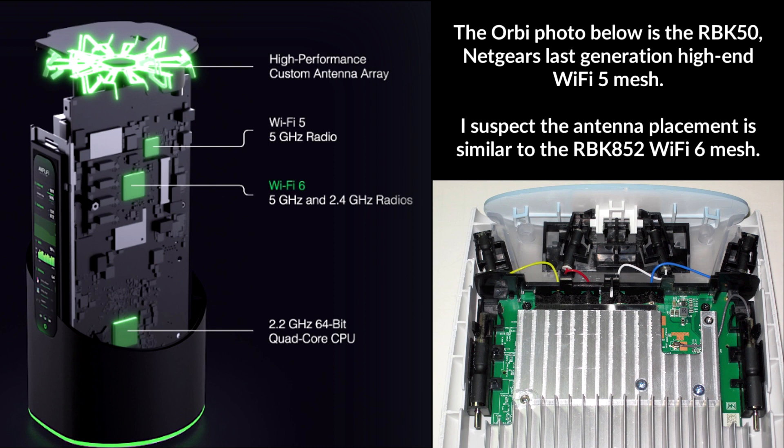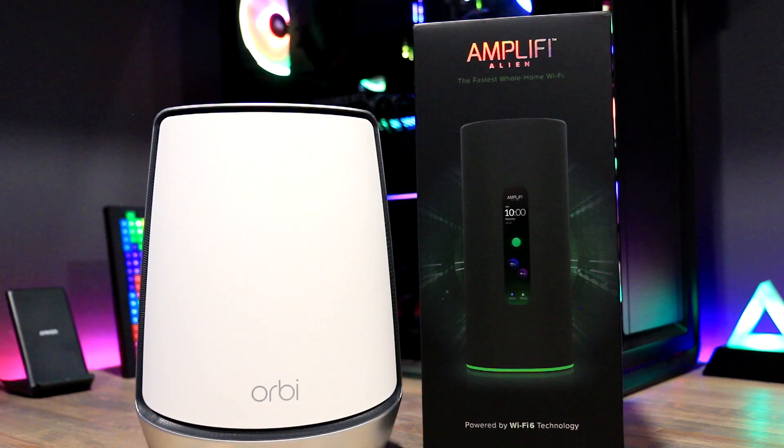Looking at photos of the Alien and Orbi internals — the Orbi internal photo shown is from the previous generation, but the antenna placement is likely very similar. In the Orbi you have antennas along the sides and at the top. The Alien antenna array appears to be in a circular pattern, covering more of the surrounding area and boosting out the WiFi signal more evenly — likely due to the choice of chips used as well. You can also see there are two separate WiFi channels for 5 GHz.